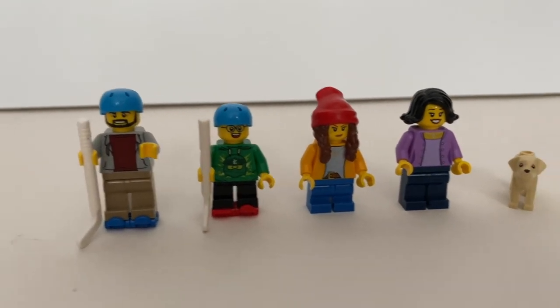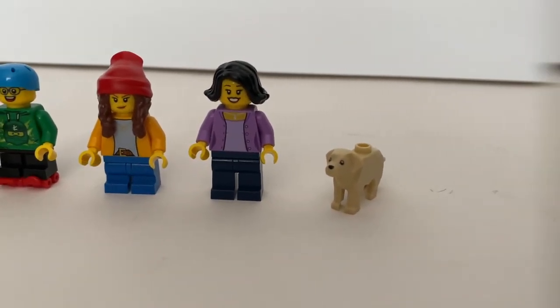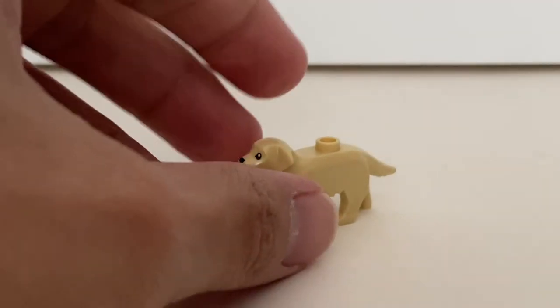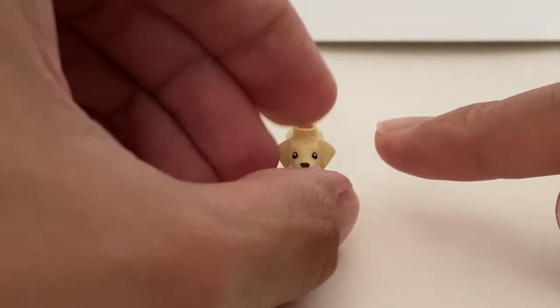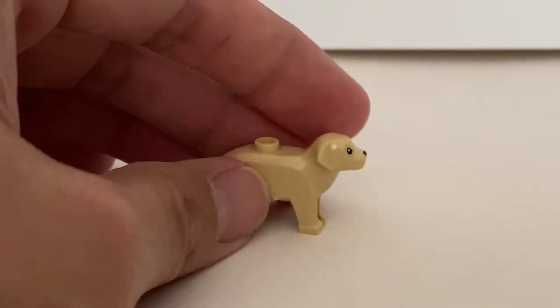Here are the four minifigures and the new dog figure included in this set. This new dog figure is a golden retriever type dog. You can see the details on the molding. I think this is a really nice LEGO dog and I do want to get a few more of these.